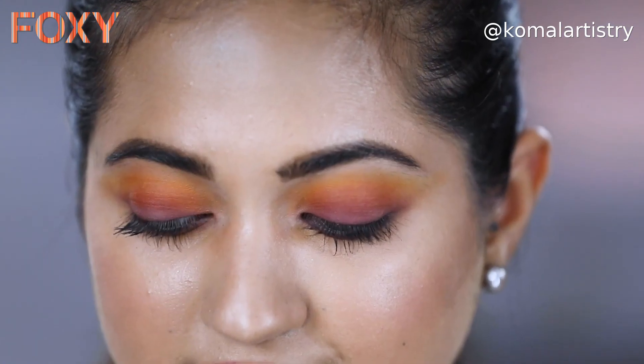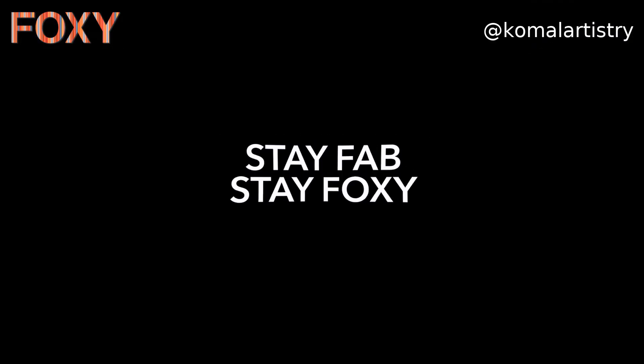I think my eye makeup looks beautiful. Do try this eye makeup look at home. I will see you in the next video. Until then, stay fab, stay foxy.